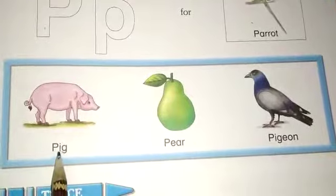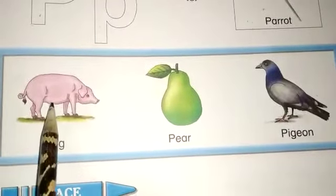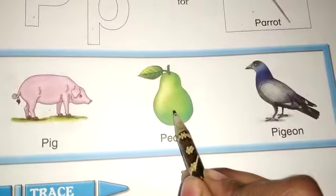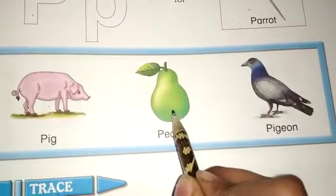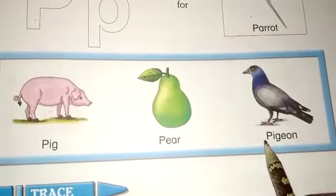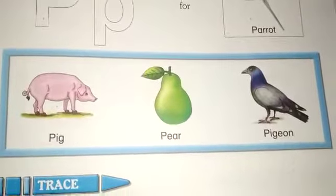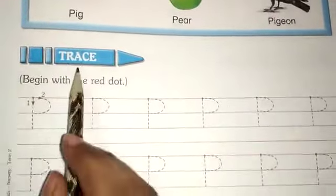P for pig. What is this? P for pig. Okay. P for pier and P for pigeon. P for pigeon. Okay.